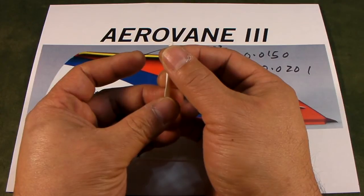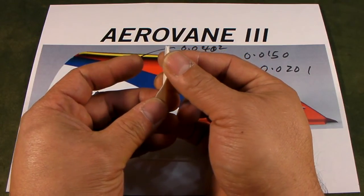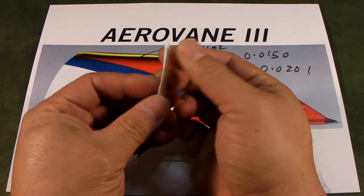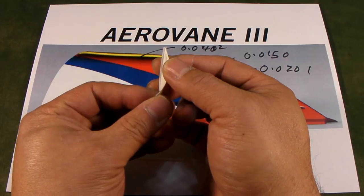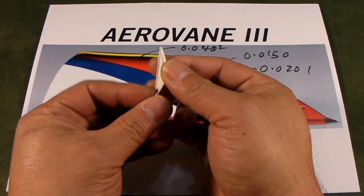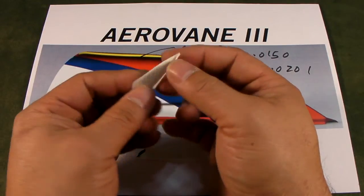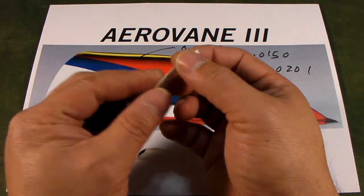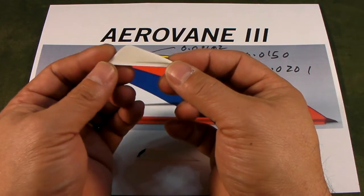That factor is called the Aerodynamic Elasticity Memory. In short, it is about a vane being able to change shape so that as lift applies and the tail current applies, the vane rotates itself to the least angle of attack. As we increased the thickness of the vane, the Aerodynamic Elasticity Memory of the Erving 2 Revision 1 actually went down.